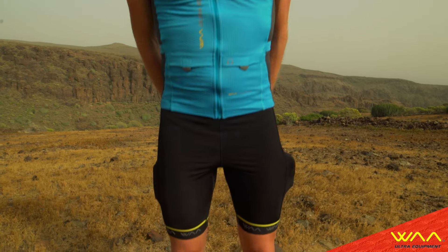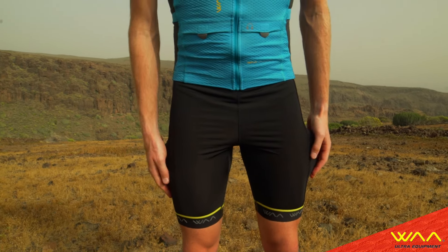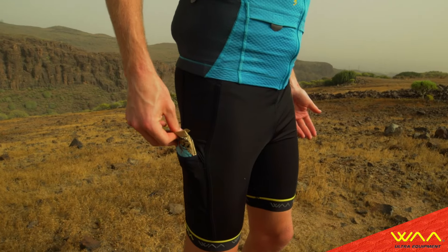Hi, I'm David and I'm presenting the 3-in-1 short from WA. The inner short has two side pockets big enough to put some nutrition or foam.